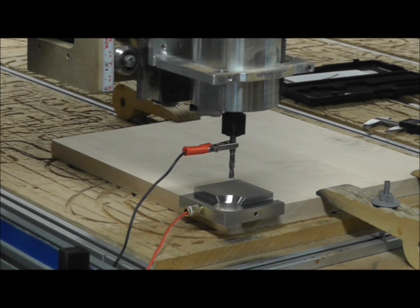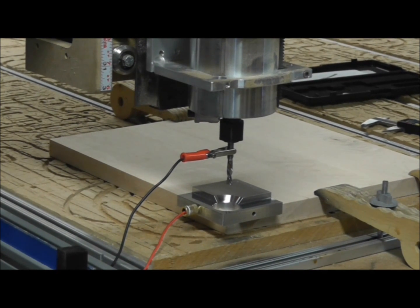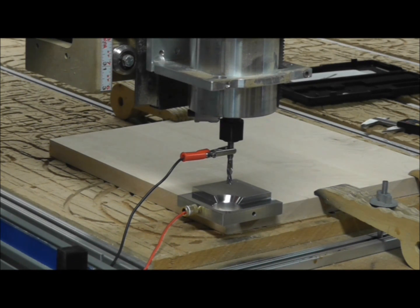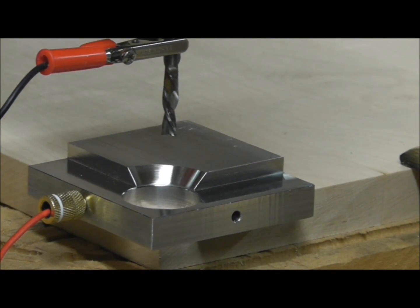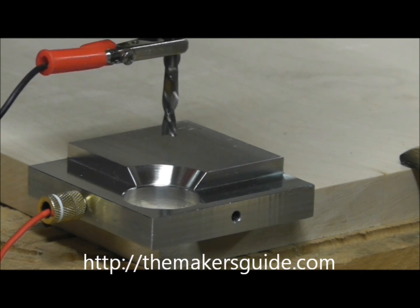We're going to set the z-height first. Lower the bit closer to the workpiece, then press the plate offset z button on the probing screen. The plate will slowly begin to approach the bit. When the bit makes contact, it completes the circuit and retracts to a fixed height above the plate. That's all — it sets the z-height automatically for you.